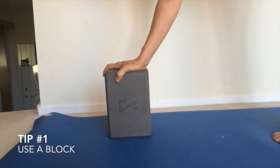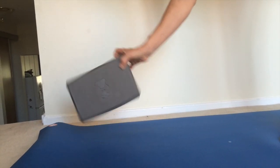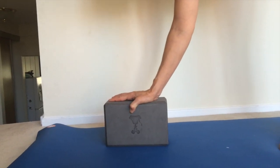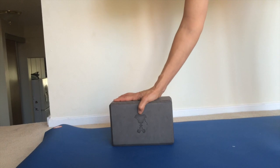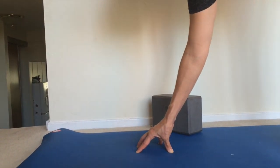When you're first starting out, a block is really helpful. You can start at the highest level, and as you find a bit more balance, you can move the block down a little bit to one of the lower levels. Then once you've got it with the block, you can move down to the floor and try it with the tip of your fingers.